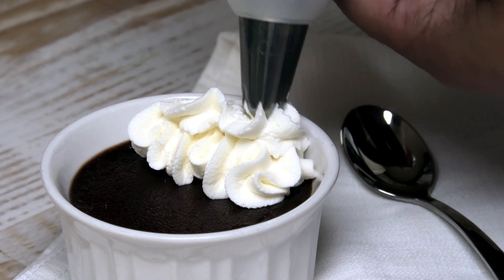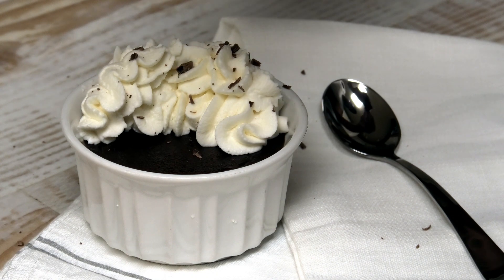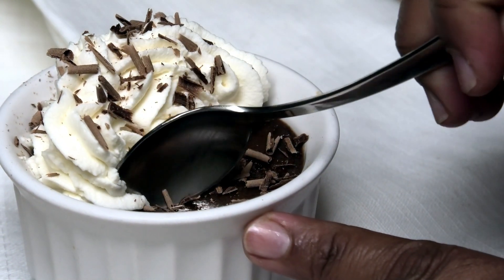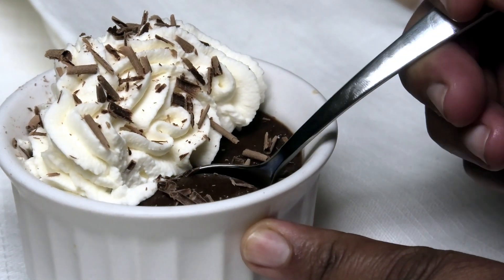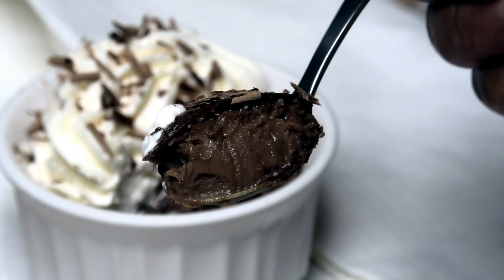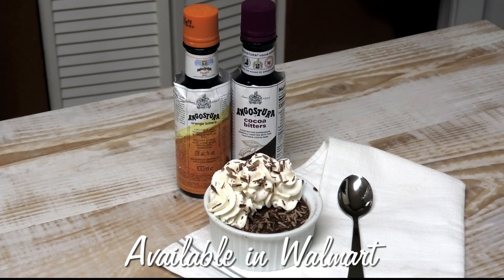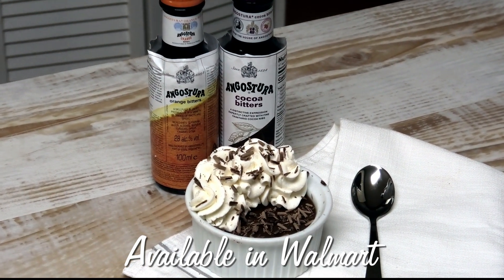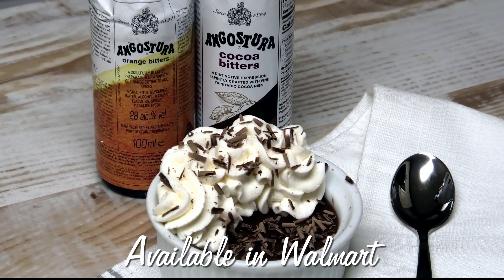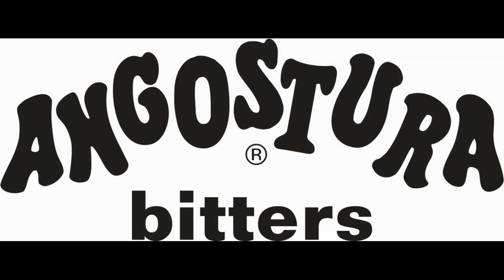When you taste this whipped cream you will ask yourself why you've never tried this before. Shave some chocolate over the top for garnish and it's ready to be served. I hope you guys enjoyed today's recipe — it's a really luxurious and fancy dessert you can make. If you did enjoy it, comment down below. Remember, you can purchase Angostura aromatic, orange, and cocoa bitters at Walmart. Thank you all so much for watching — I'll see you in my next video!